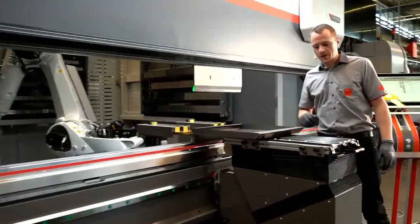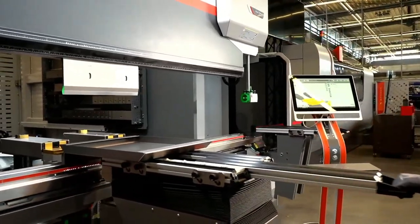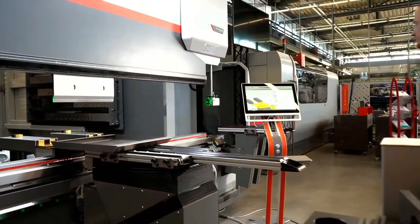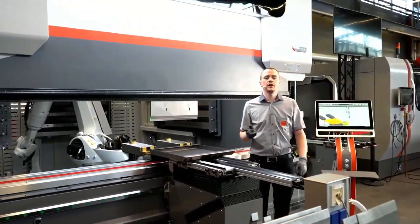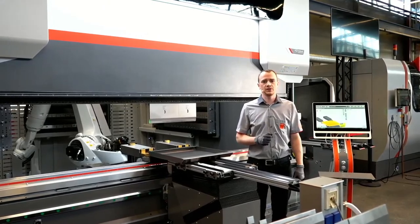Now this was a very small part. If you have longer parts you can also extend by half a meter. That's it from my side. Thanks for watching. Now I hand back to my colleagues and they will reply all the questions.